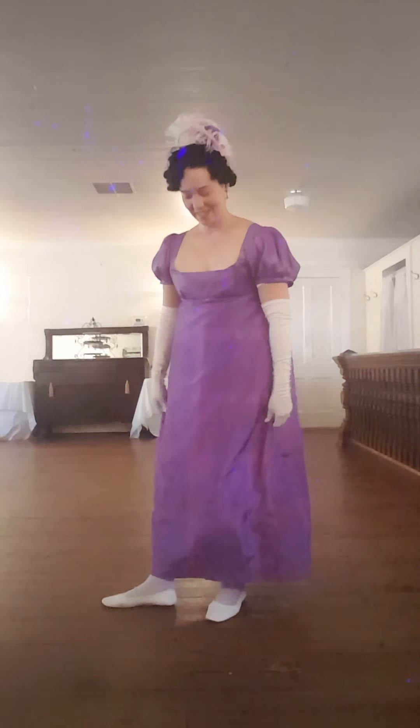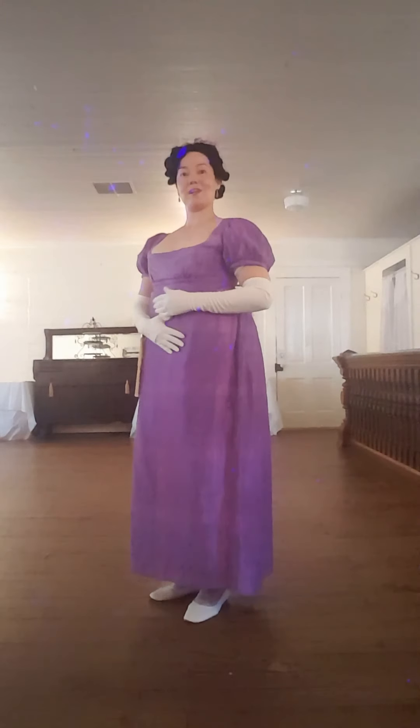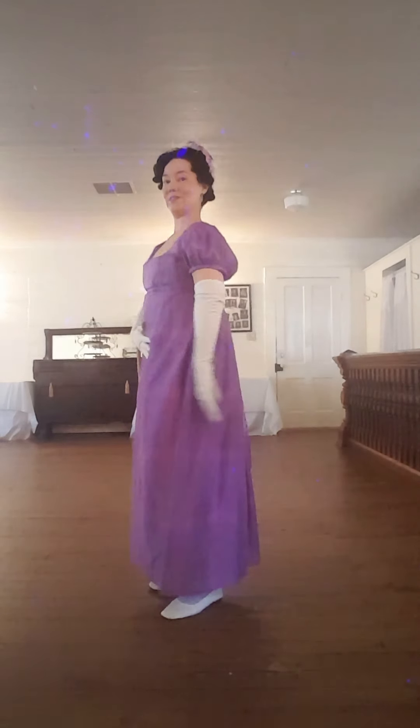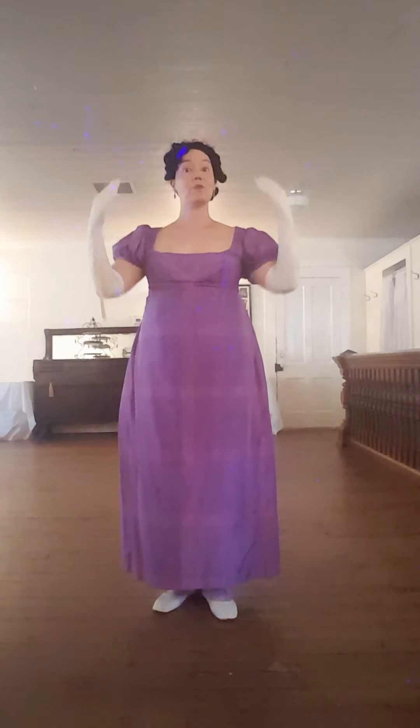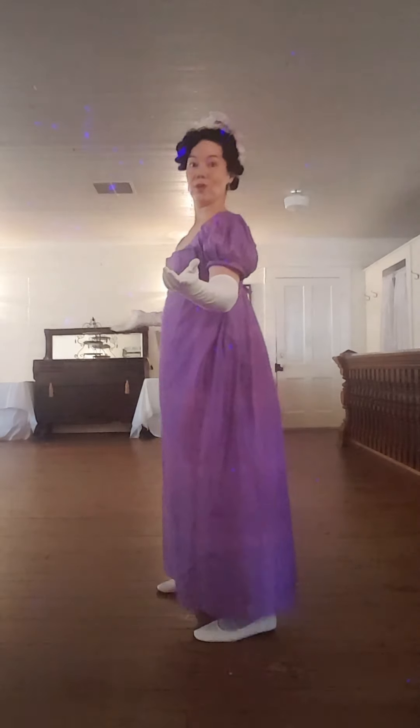As far as deportment, posture is so incredibly important for both men and women. A lot of times you would have had a brand new outfit or your very best outfit on, and slouching doesn't do anything to show off your beautiful dress. You want to make sure you have those shoulders back, stomach is tucked in, your fanny is tucked under, and you can just imagine that you have a little string at the top of your head that is elongating your spine. You may remember walking around the house with a book on your head to be graceful — that's exactly what you want to portray at a Regency dance.